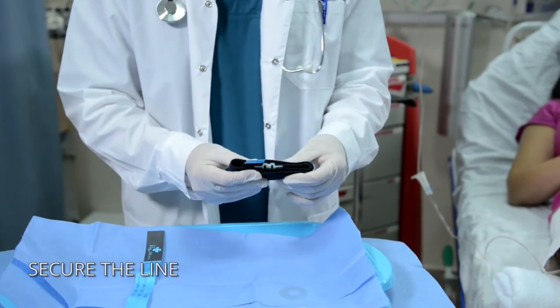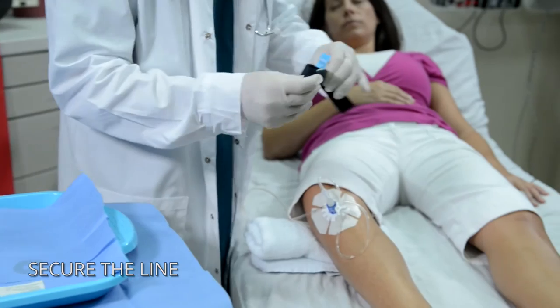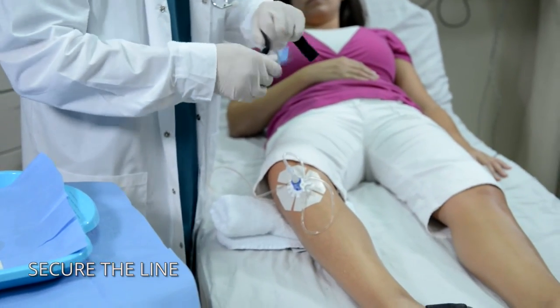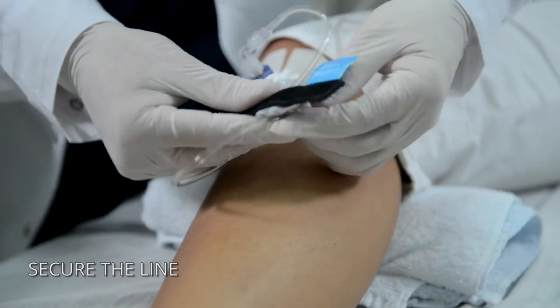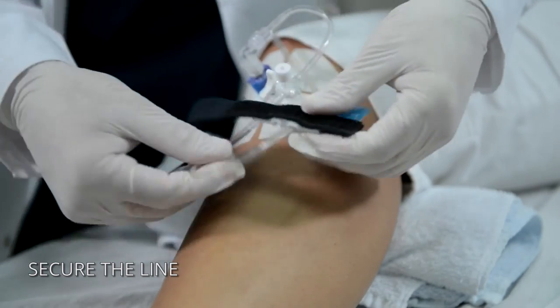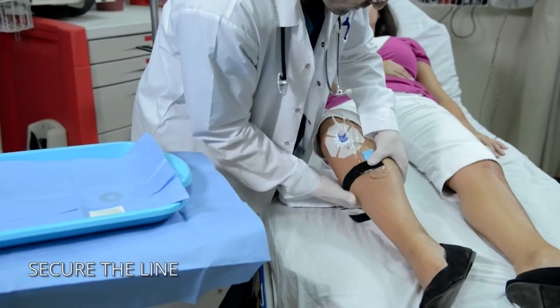Connect fluids and other items to the extension set as needed. Use the secure I.V. strap to provide protection against accidental line pulls. Snap the line into the quick-click connector channels and wrap the strap around the patient's leg near the access site.